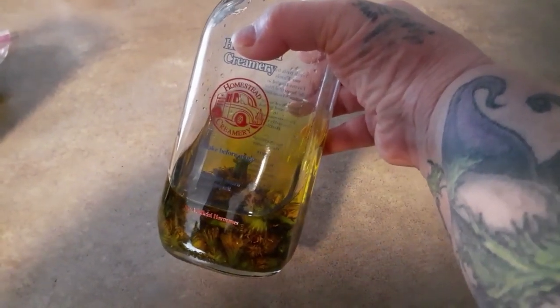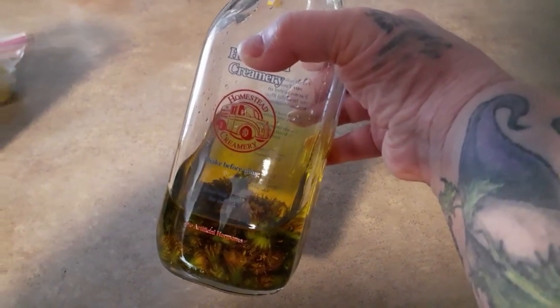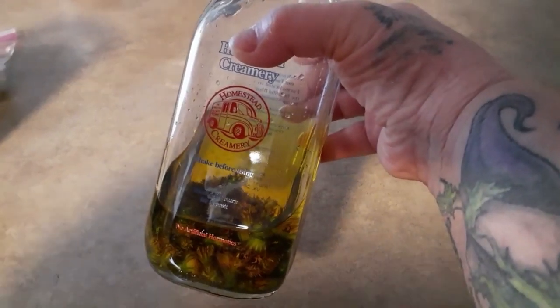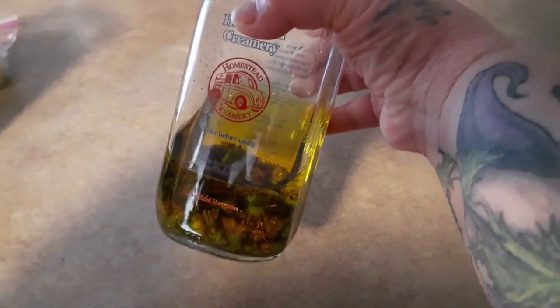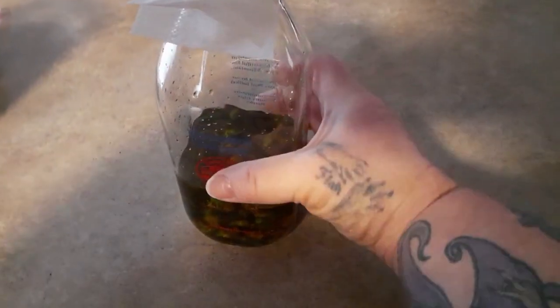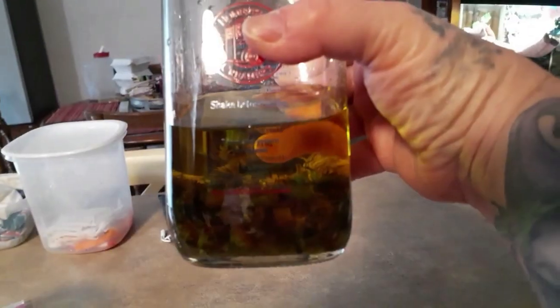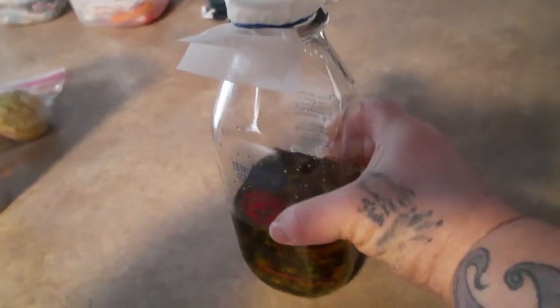This is a recycled milk jug I bought at Earth Fair last year. We had been there twice — our first and our last — it was too expensive. Anyway, there is no magic amount of flowers to use. It's about half and half, and we'll let it sit for two weeks.